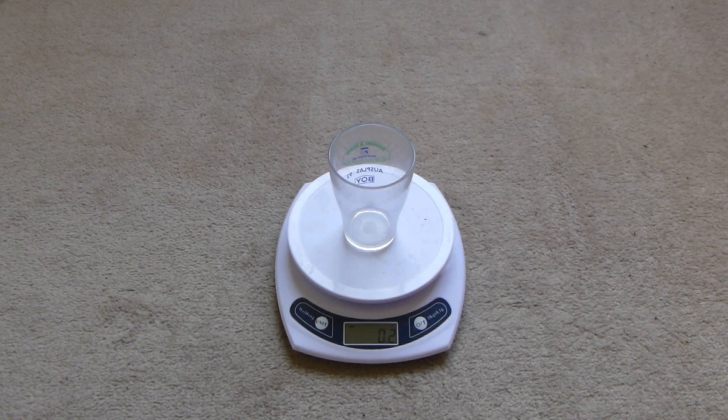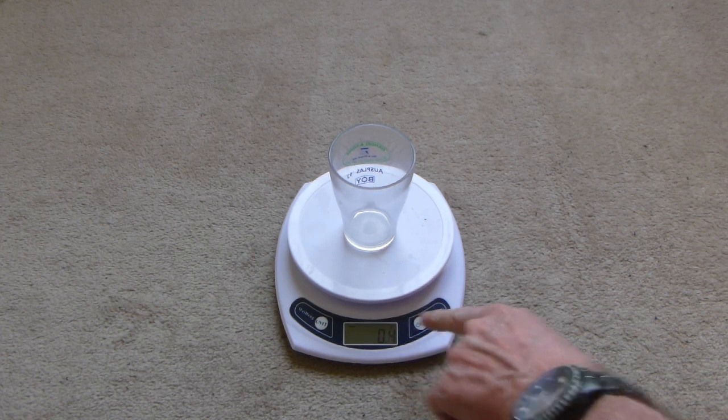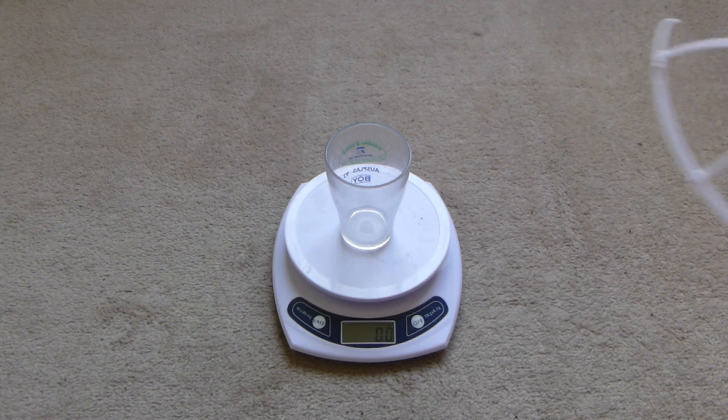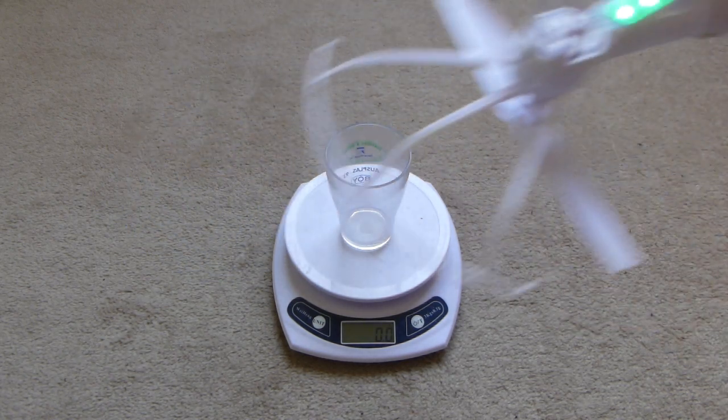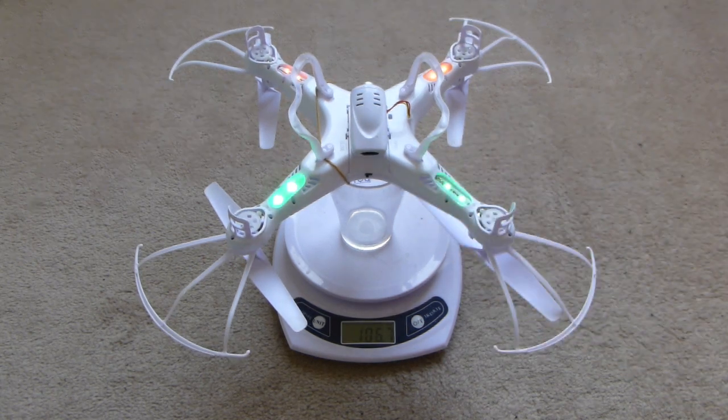I've just put a cup there to support the aircraft. I'll tare the scale so it says zero now. I'll turn the aircraft on, place it on the cup upside down, bind it with the transmitter, and then I'll run it.